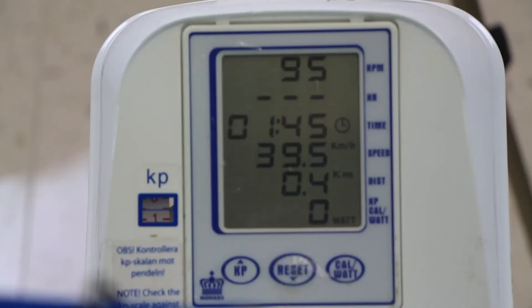This is what the screen of the Monarch bike looks like. You can easily see in the bottom left-hand side the KP, or the resistance. That resistance is not one you typically want to use because it's not always calibrated perfectly. You can also see the RPMs. If you have a polar heart rate monitor attached, you're going to see the heart rate, how long the person is pedaling, the speed of the pedaling, the distance they've gone, and some other adjustable parameters if it's set up to calculate resistance on its own.